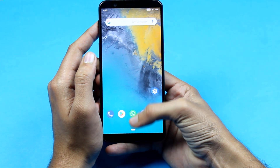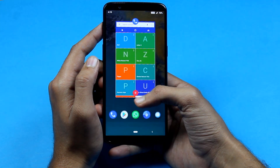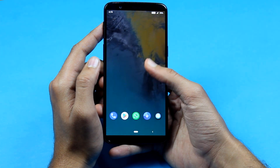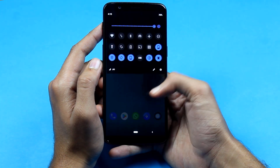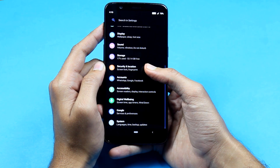We recently installed the latest Resurrection Remix custom ROM on the OnePlus 5T. It is based on Android 9.0 — Resurrection Remix 7.0 — and it is fantastic. You get almost every feature that you get on Android Pie on stock ROM, plus many customizations. This is a very good ROM and I think you guys will like it. This is a full review of the Resurrection Remix custom ROM.